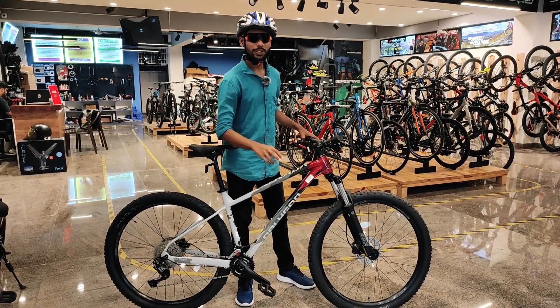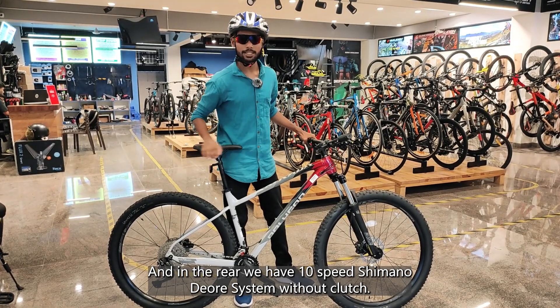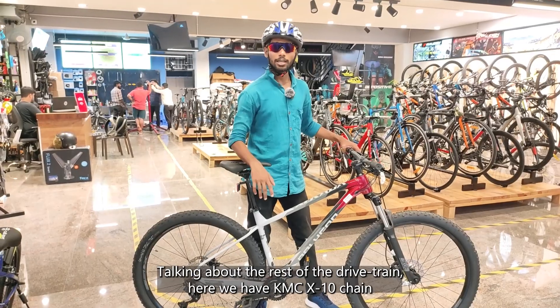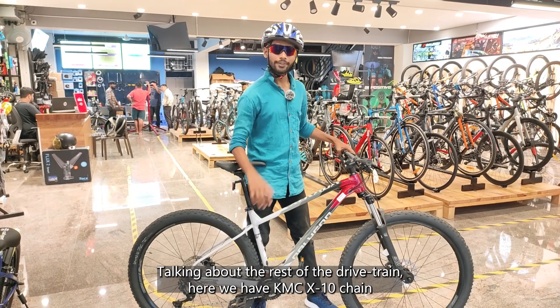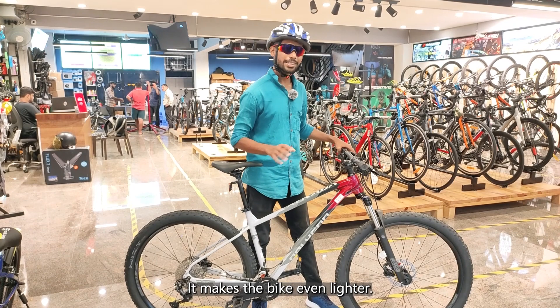Talking about the gears, in the front we have a 2-speed Shimano Deore system and in the rear we have a 10-speed Shimano Deore system without clutch. For the rest of the drivetrain, we have a KMC X10 chain with a Hollowtech bottom bracket, which makes the bike even lighter.